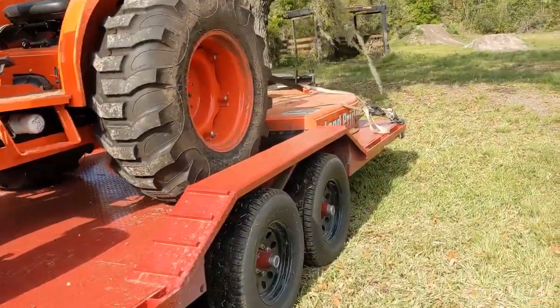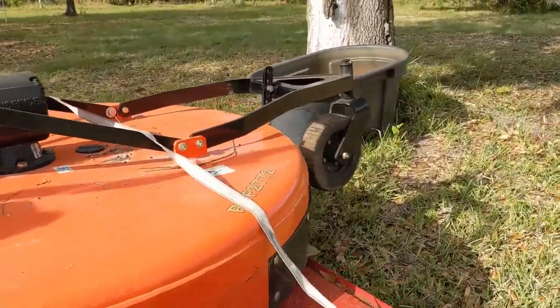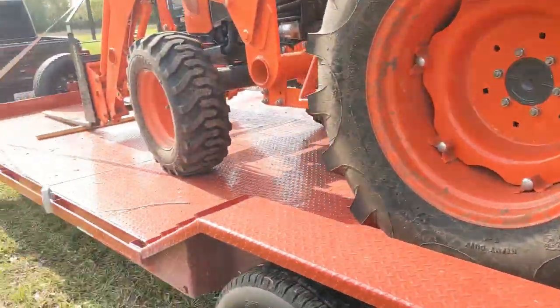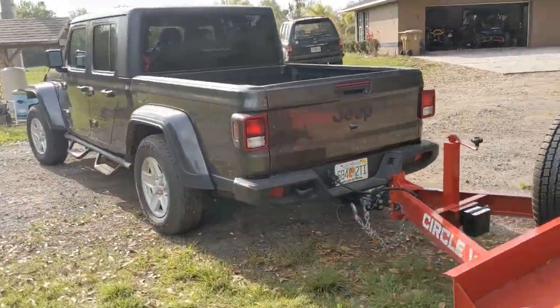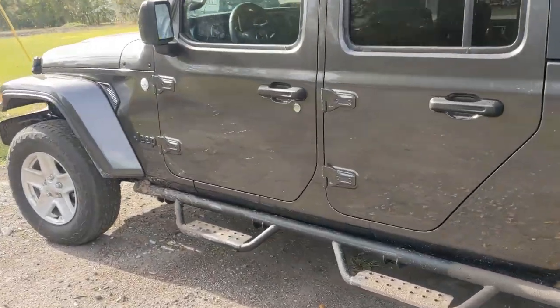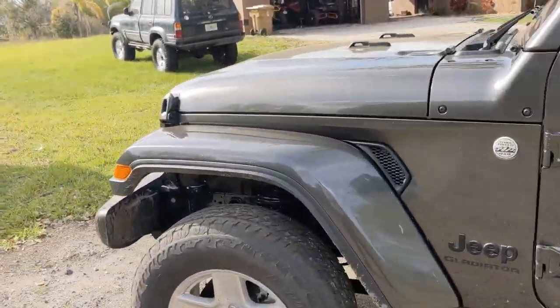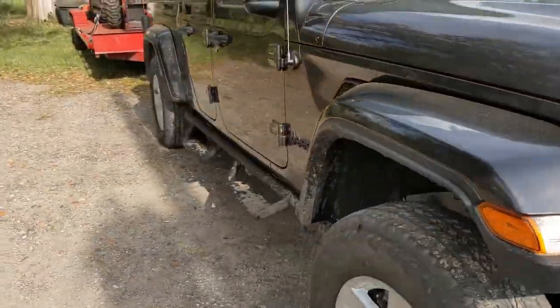We're going to see if it tows better than the Tacoma. I did tow a similar setup with the Tacoma — the only difference was I didn't have the shredder, which is about 1,000 pounds. It should be better than the Tacoma on paper. It's got a better towing rating, better transmission, lower gears, wider axles, more horsepower and torque. So it should tow better, but it's a Jeep — we'll find out if the Gladiator can actually tow worth a damn.